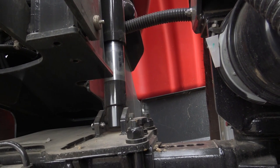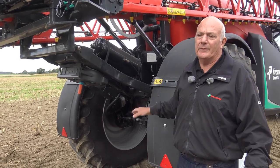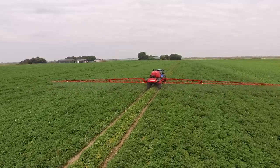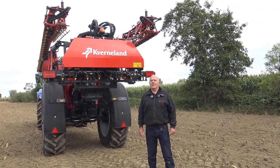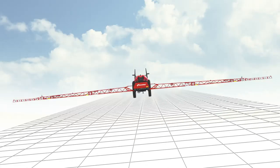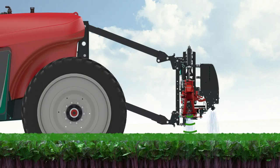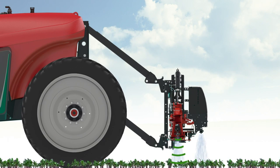In rough conditions, this ensures that the boom stays stable without any influence from the machine being transmitted into the boom. For hilly areas we also have the options of BoomGuide and BoomGuide Pro, which are electronic sensors to automatically adjust the boom to suit the ground terrain.